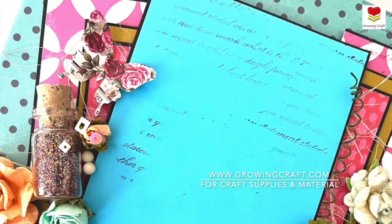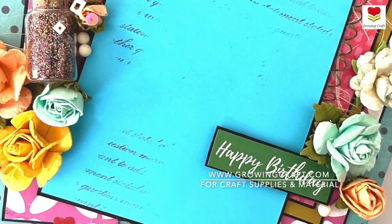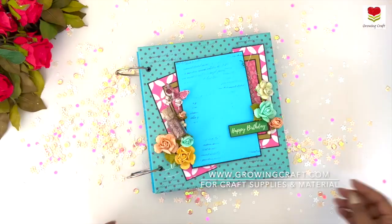Just in case you guys want to check out more of our scrapbooks, journals, cards, and pop-up cards, do check out our website.